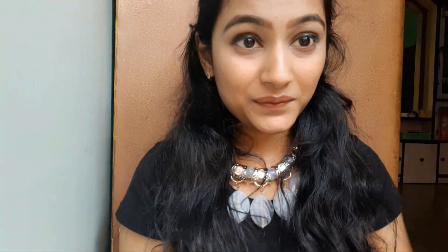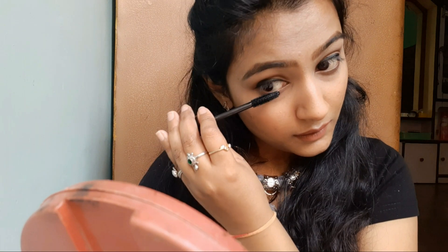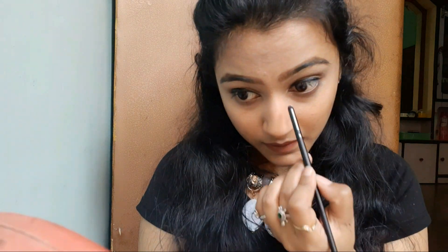Sorry guys, I missed the eyeliner clip. Here I am applying MAC mascara on my lower lashes and upper lashes. Here I am taking this sparkle pink shade to highlight my inner corner and my brow line.